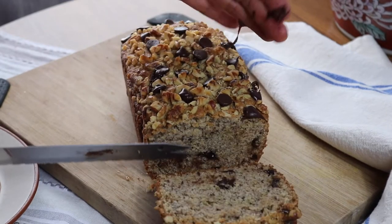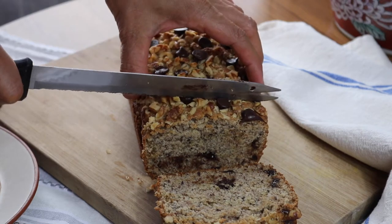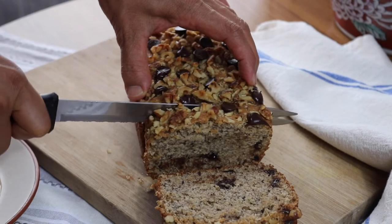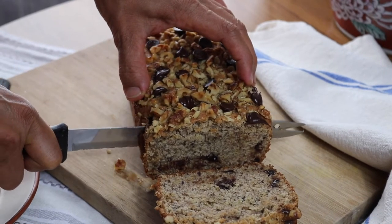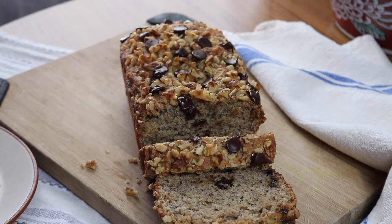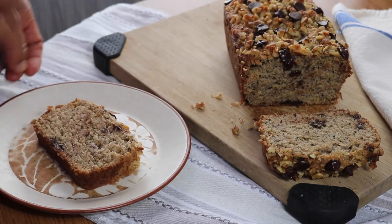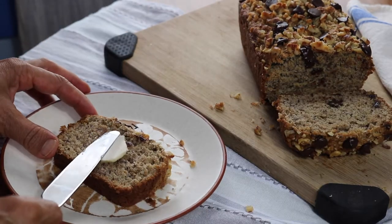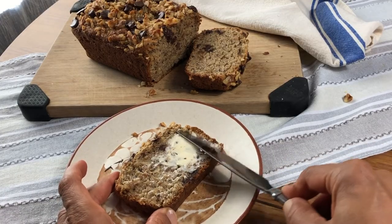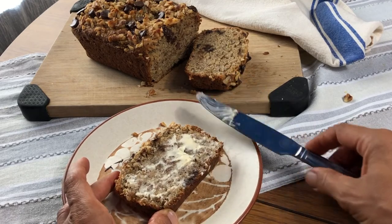This was still pretty warm and the chocolate was gooey, but that's okay — I'll just lick it off my fingers. I did go ahead and spread some extra vegan butter on top. I don't usually do this, but for some reason I was compelled to this time and it was really delicious.